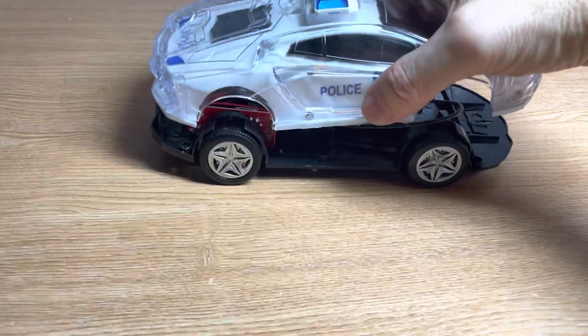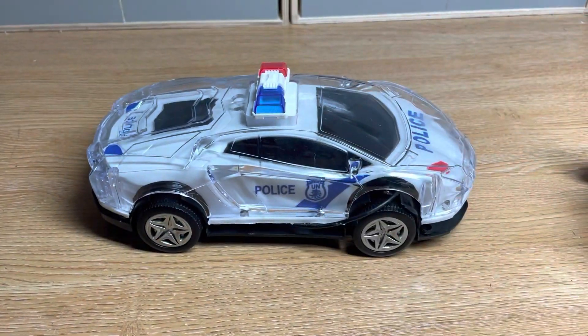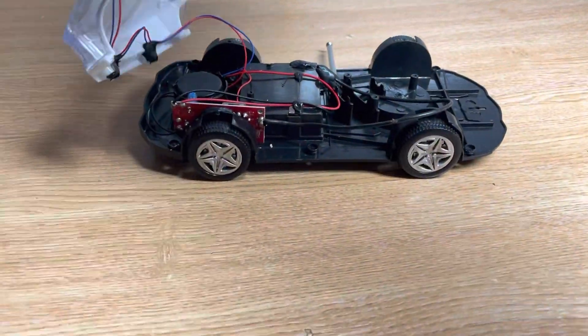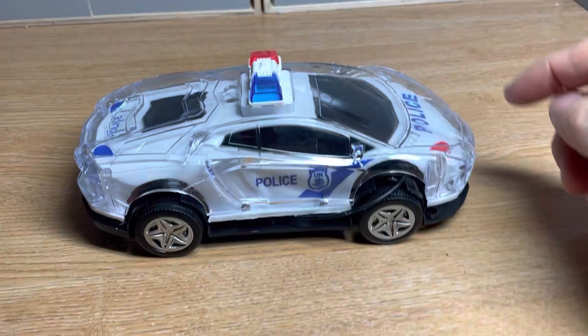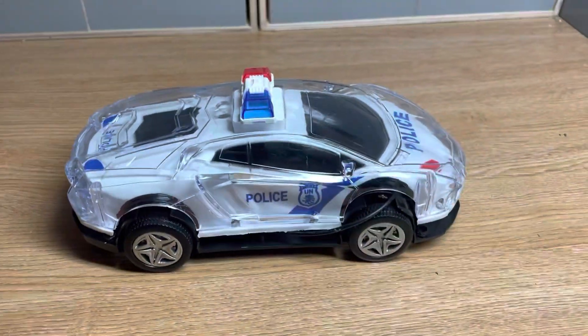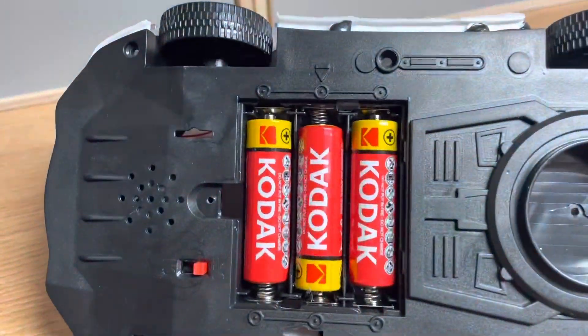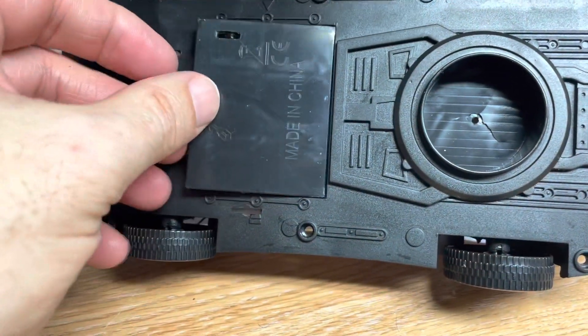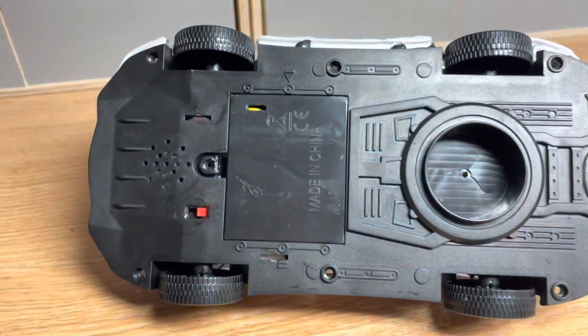When the car's not in use, you can stow the aerial. You can pull the top of the car up, stow the aerial inside, and put the lid back down. Likewise, you can replace the antenna through the hole and extend it accordingly. The power source for the car is three AA batteries, which stow neatly under this flap.